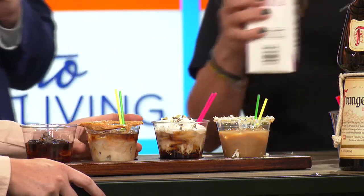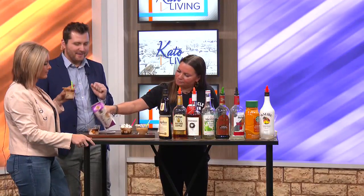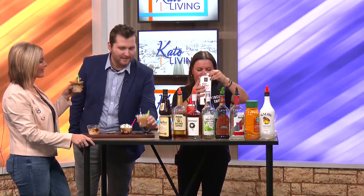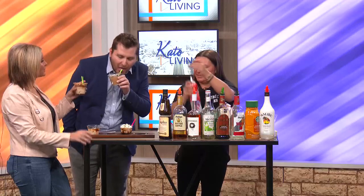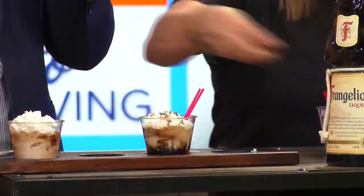I'm going to try the peanut butter one. You have at it, and I'll do this bad boy right here. Cheers, Nick. Cheers. Thanks so much for being here, Jenny. And we'll have more when we come back after the break. That is good!